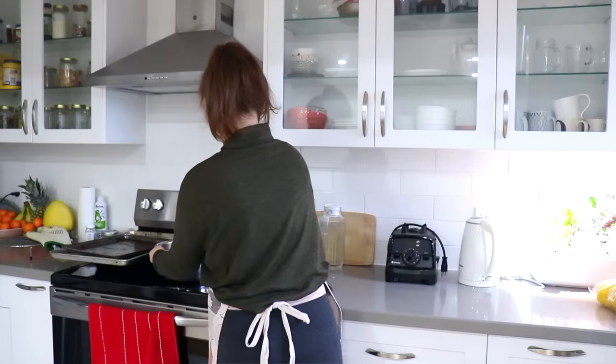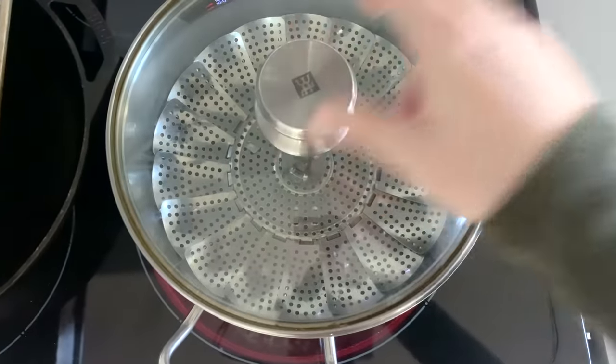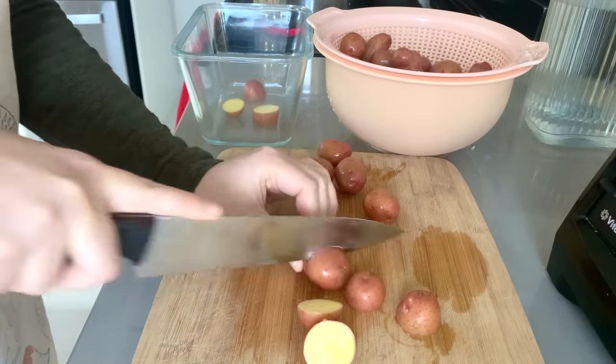Next I'm getting a pot of water started on the stovetop with a steam rack inside for steaming the baby potatoes. Since I have the oven on I could bake them, but I really love steamed potatoes and they don't take that long on the stovetop. I'll get those washed, chopped, and into the steamer — they only take about 10 minutes — and while those steam we'll finish up with the rest of the veggies.